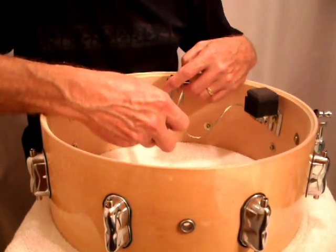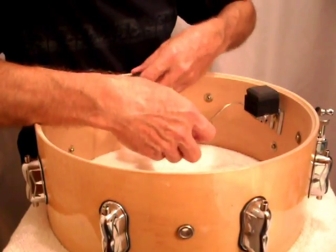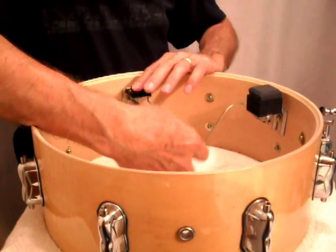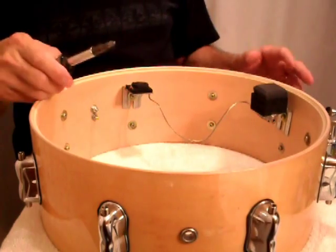You loosen another screw and attach this behind the screw. It does not touch the head, but it picks up the vibrations that come through the shell after you've played the rim trigger.